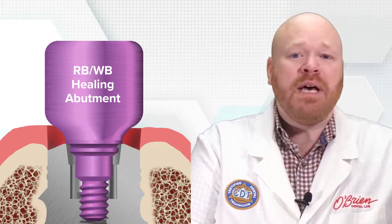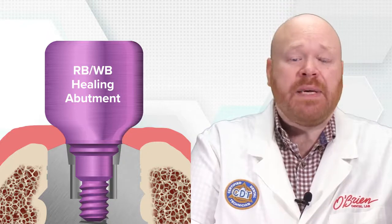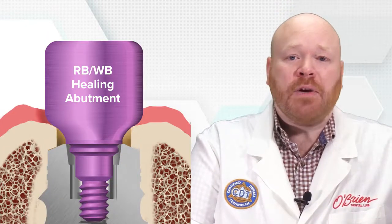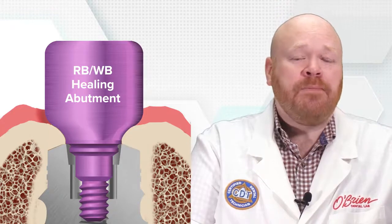When the RBWB healing abutment is placed, it leaves a small space at the interface. If the top of the implant is at or above bone level, tissue is going to grow into that space quickly. And if the implant is subcrestal, bone is most likely going to grow into that space eventually. So when it comes time to seat that WB abutment, you're going to have a hard time unless the tissue or bone holding it up is removed.